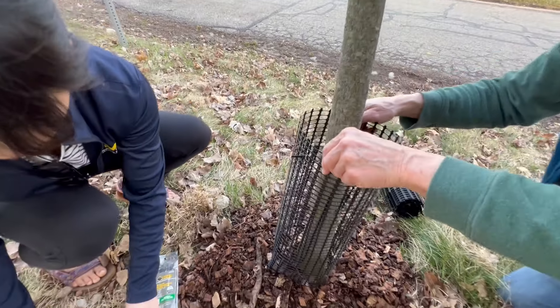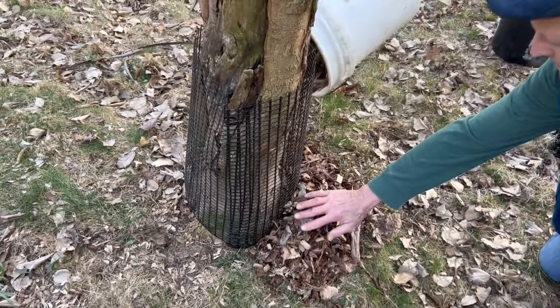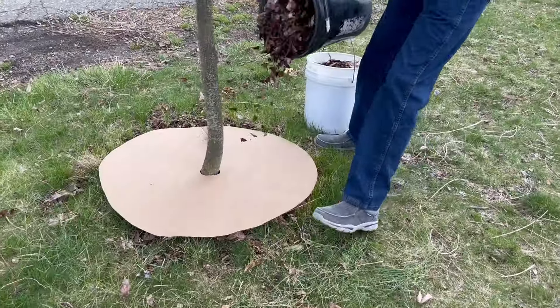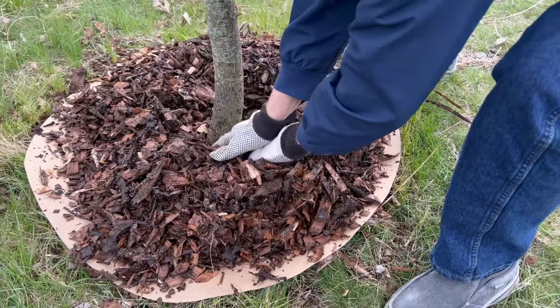You can mulch around the tree either before or after adding the protection tube. Just be sure to keep mulch away from the trunk to prevent damage to the bark. Know that mulch needs to be reapplied often. If you want it to last longer, you can lay down a barrier first, then add the mulch.